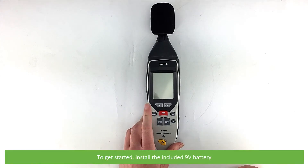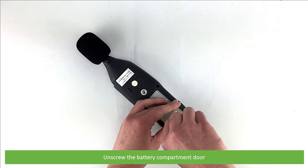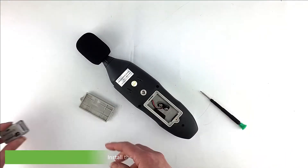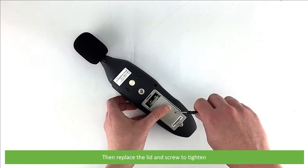To get started, install the included 9-volt battery. Unscrew the battery compartment door, install the battery observing polarity, then replace the lid and screw to tighten.